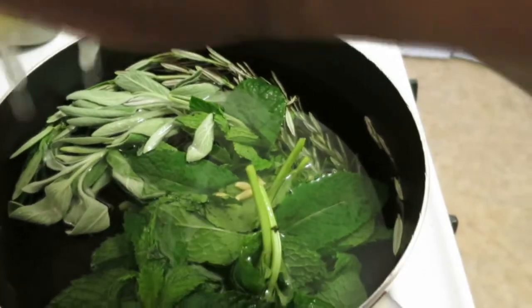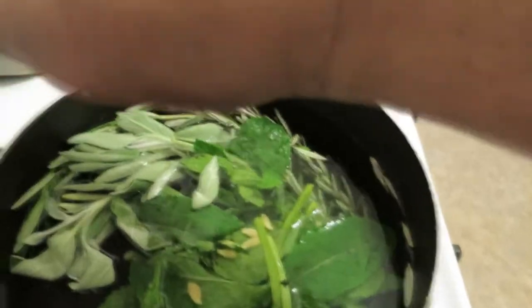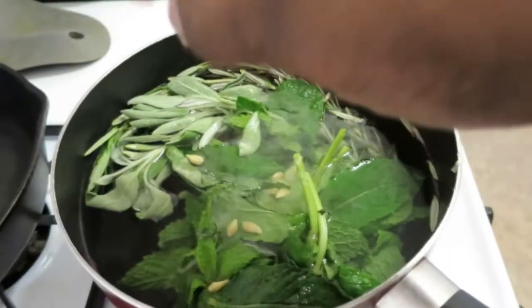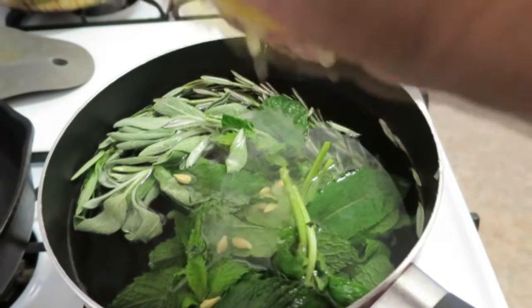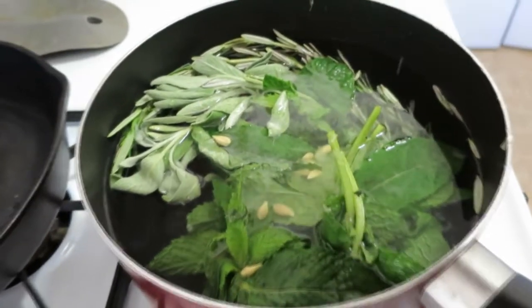Don't worry about the seeds or anything — that will be strained out anyway. I am going to let this sit and heat up and boil, and I am going to go work out. And I will be back after my workout.